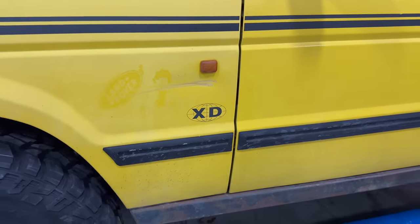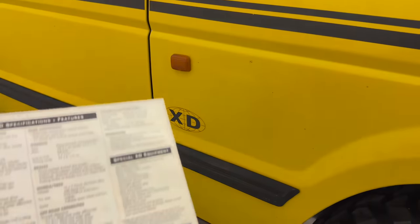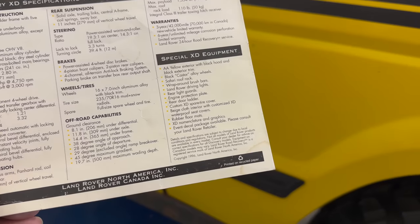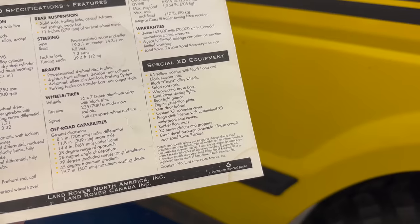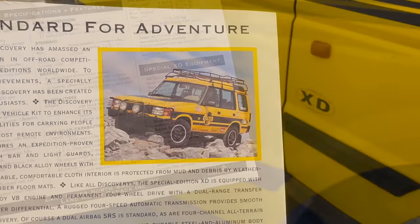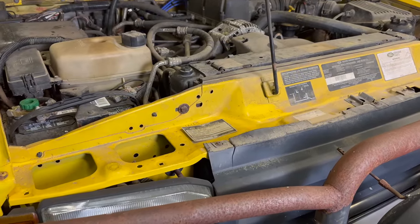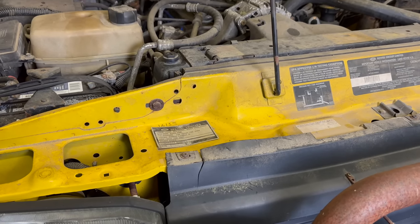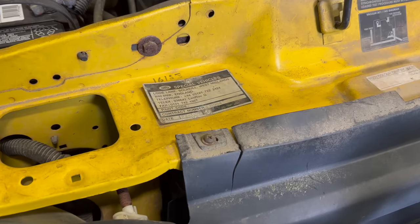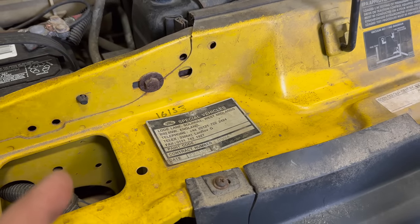The last standard option is the XD nomenclature and graphics. You see the XD logo on the side of the vehicle — there also used to be one here on the bonnet. And if you wanted even more stickers on your car, you could get the optional event decal package, which made your XD look like one of the 1996 Trek Edition Discoveries and would basically cover the entire side of your vehicle in stickers. If you're looking at one of these Land Rover XDs, all of the things I've shown you so far can easily be replicated, but there is one thing that really sets these vehicles apart: this tag right here from Land Rover Special Vehicles. On a 1997 Discovery, you will only find this badge on an XD series Discovery.